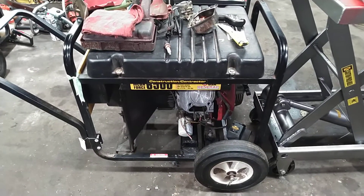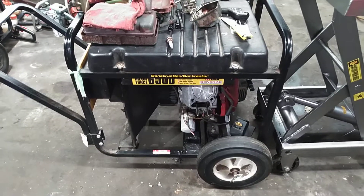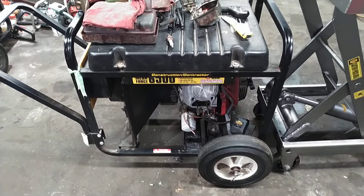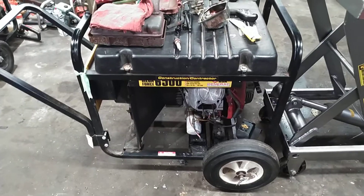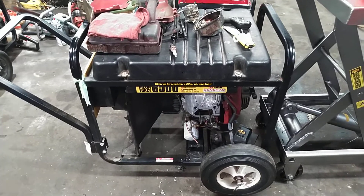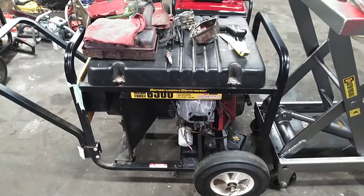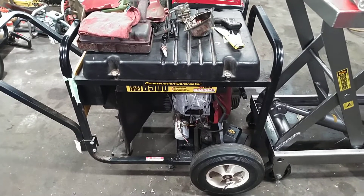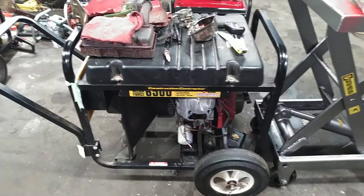Looking at a Generac MegaForce 6500-watt generator that I'm repairing for somebody. During the last tropical storm here in Connecticut, he was using it because he had lost power, and it ran out of fuel. He refueled it and it would not restart.